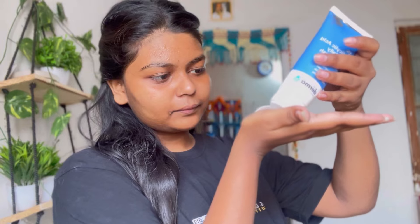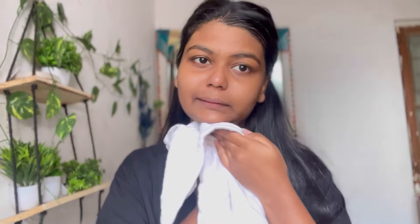Without wasting time, let's get started. Whenever you start your self-care routine, the most important step is cleansing. You should use a good cleanser according to your skin type — if your skin is dry, use a dry skin cleanser, and if it's oily, a gel cleanser works best. I'm using the Dermaco 1% salicylic acid face wash because it suits my skin. It's quite gentle and feels very light on the face, and as you can see my face is cleaned very nicely.